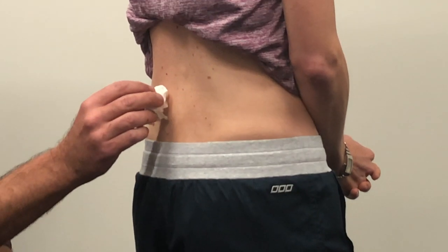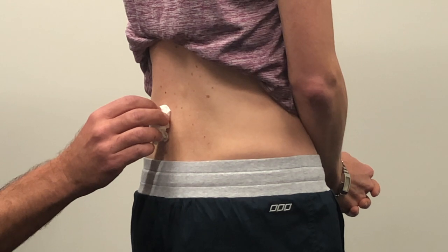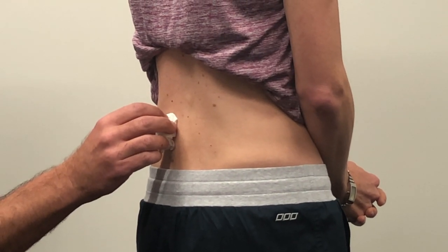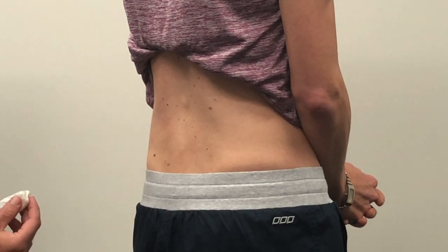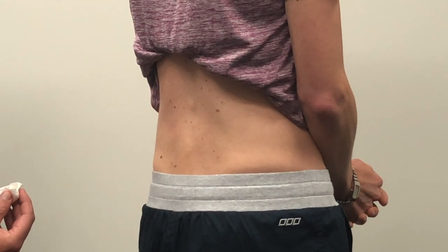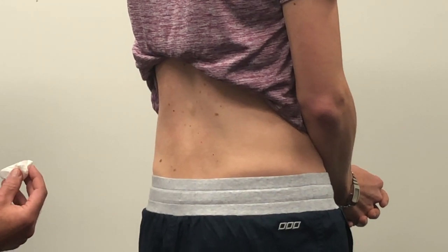Same thing on the left side of your back — just wait for five seconds. Can you feel that? I can, yeah. How's that compared to the right side? Not as cold as the right — I'd give that a three out of ten. So less cold on the left compared to the right.